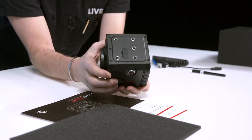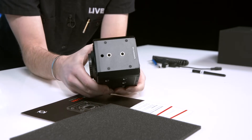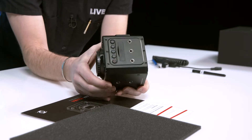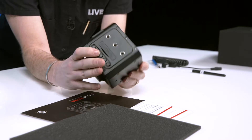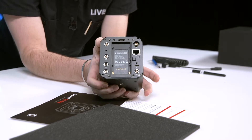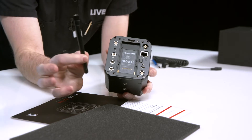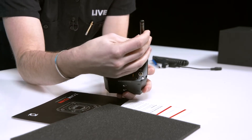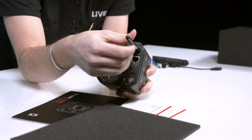You have more mounts with some function buttons and your power button. On the back is where all of the fun begins. This is where your WiFi antenna goes — you just kind of screw it on just like any other WiFi antenna.